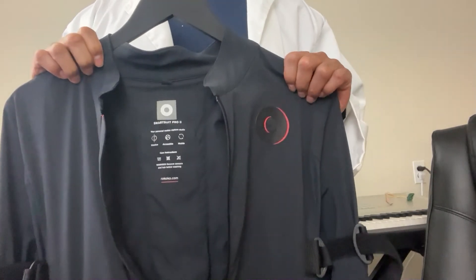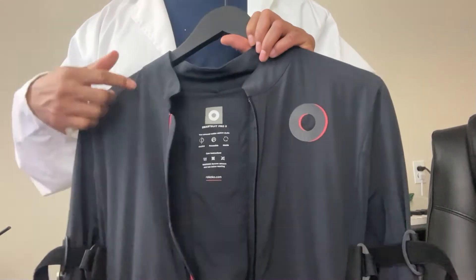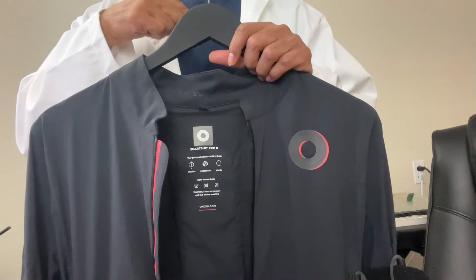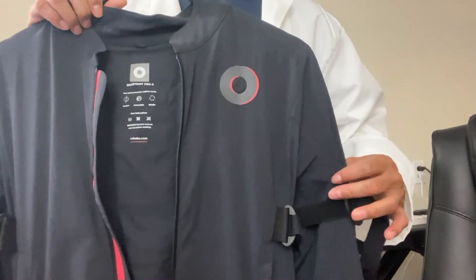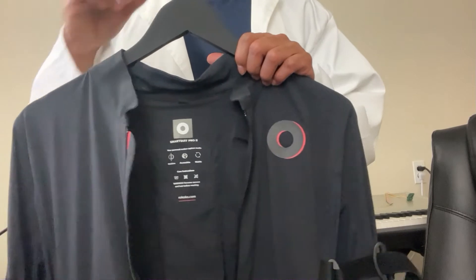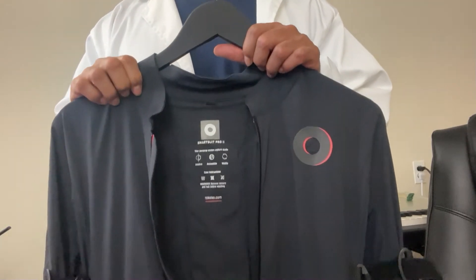Welcome back to Consumer Lab. I'm going to talk about the Rococo Studio Smart Suit Pro 2. If you look at my prior video, I went over all the aspects of the suit — the material, the design, the whole bit — so you can check that out. Today I'm going to talk about a specific type of trouble you can have with the suit.